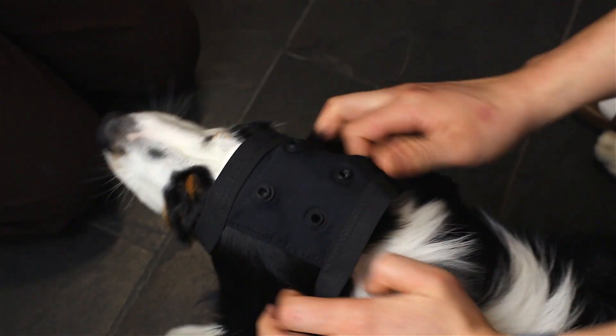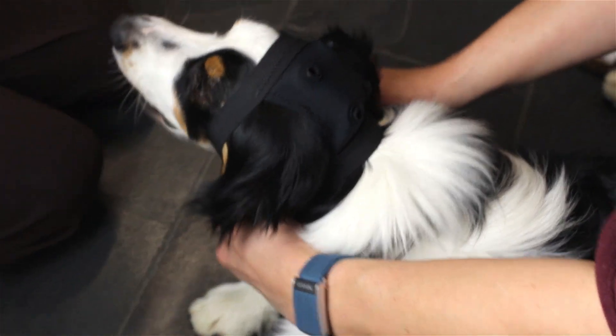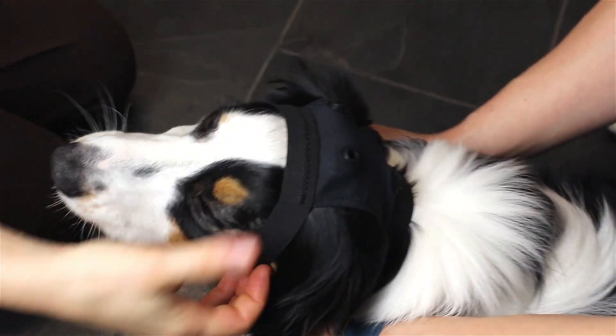Place the cap securely on the dog's head, ensuring a proper fit. Tighten the strap to hold it in place and check that it is positioned correctly.